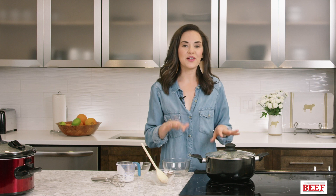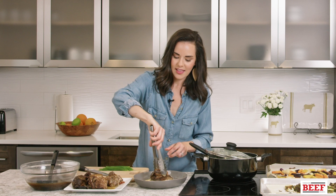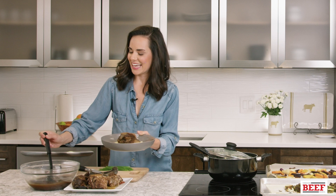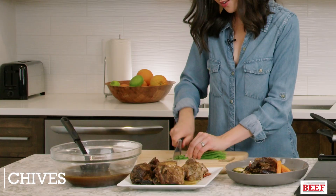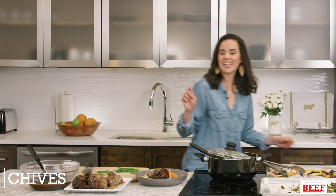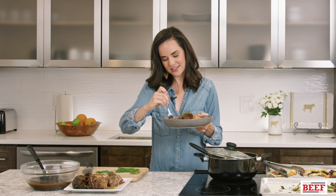The short ribs are done and they smell amazing — so tender, literally falling off the bone. Those creamy grits are the base of the dish. Add the short ribs on top, dress everything with that sauce from the slow cooker, then add the roasted vegetables. Finish it off with a little bit of chives dressed on top. This is one of my favorite fall dishes — it's so comforting and so easy to make, and that meat is so tender.